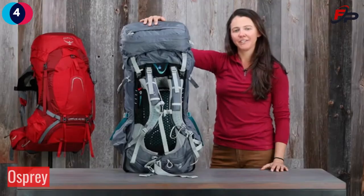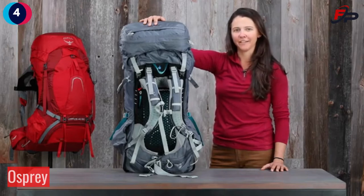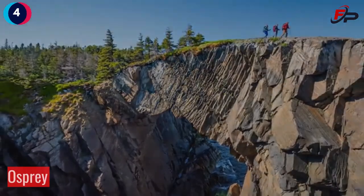The Atmos Aura AG's award-winning anti-gravity suspension is a great reminder that backpacking doesn't have to be a sufferfest. So pick up a pack today, get out on the trails, and enjoy that extreme ventilation and comfort.